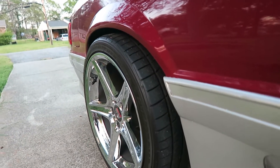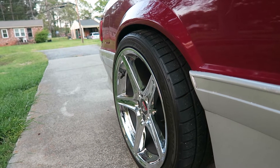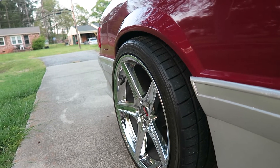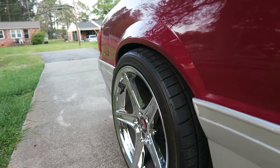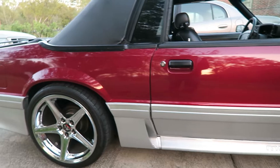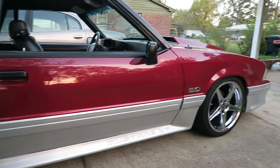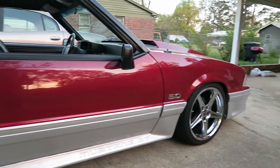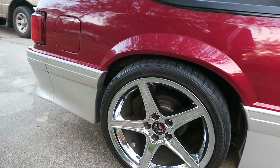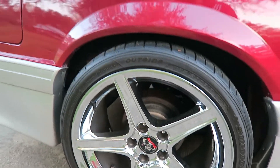I've got a one inch spacer on there, believe it or not, on a fox body. This is a fresh paint job but I really hate the paint color. I had wild strawberry before and this is electric current red. I had a brighter silver but this is a darker silver and I really don't like this darker color. I thought the color was wild strawberry — that's my fault. The car looked way better in that other color, but this is acceptable.